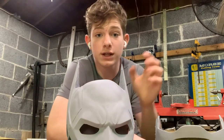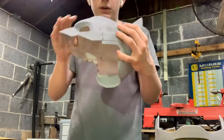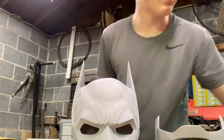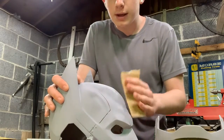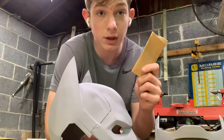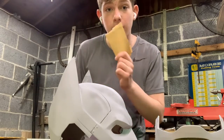I just finished letting the 2-in-1 filler primer dry. Now you can see a lot more of where it needs to be sanded. It turned out pretty good, but you can still see the layer lines. I did a 180 grit before, so now I'm moving up to a 220 grit — same thing as before, just going through it and sanding it down. You want to keep repeating the priming and sanding: after 220 I'll prime again, then move up to 320, then 400, then 600, then 1,000 grit.